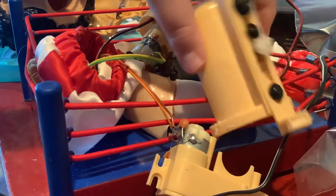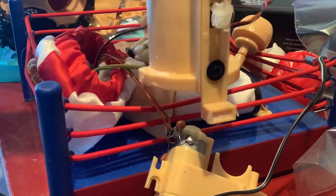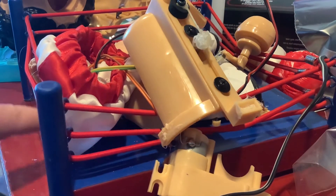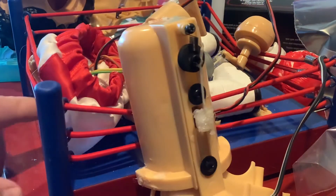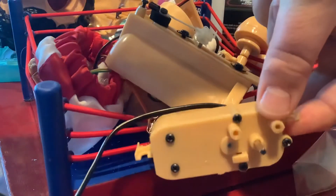Oh, so everything is spinning. Yes! Yeah! I'm so quiet. How's it doing? Everything else is working. See, this is this — this part is spinning, too.